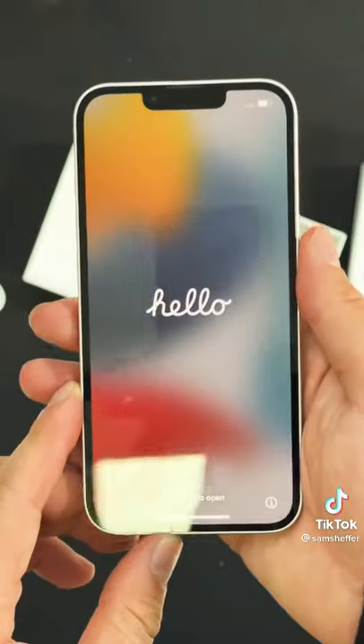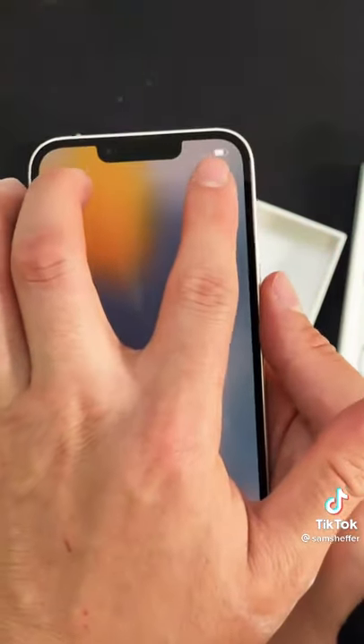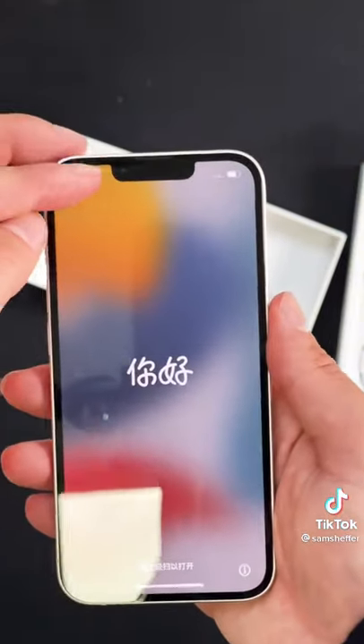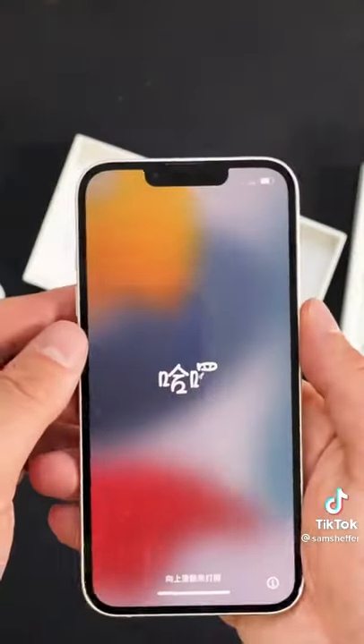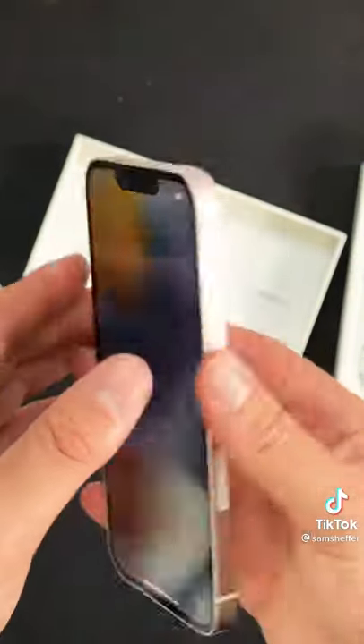Like the rest of the iPhone 13 lineup, the notch gets shrunken this way. It's actually a hair longer top to bottom. And then the speaker grill moves to the top of the phone — you can see it in the reflection there.